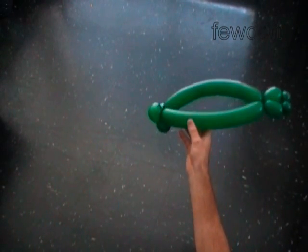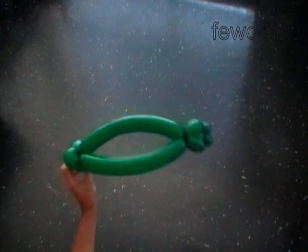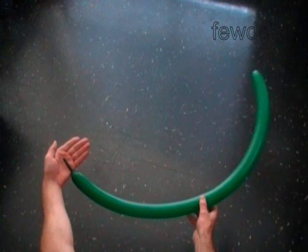This is the front view, this is the top view, and the side. Inflate the second balloon leaving a two inch flat tail.